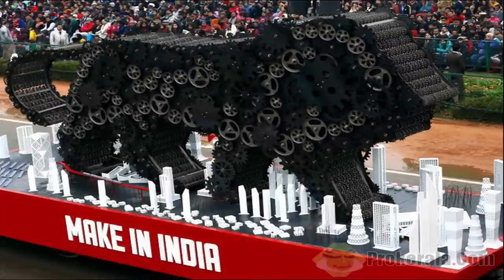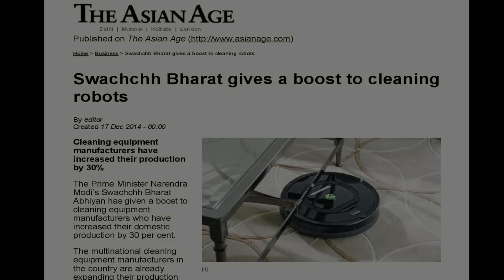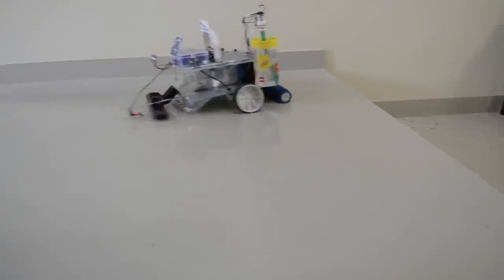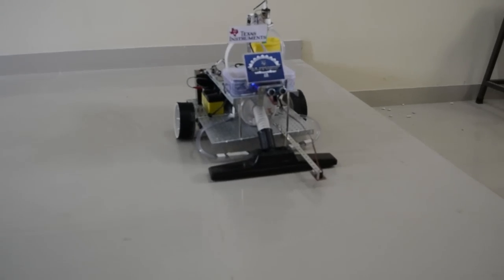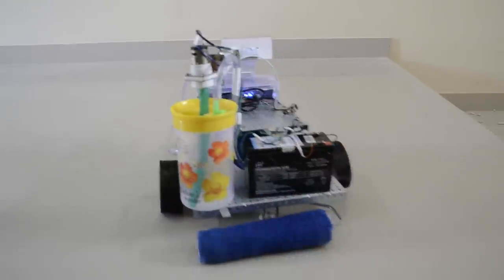Given Prime Minister Narendra Modi's Swachh Bharat Abhiyan and Make in India campaign, the cleaning industry is witnessing a boom and the market is poised to grow by 30% in the following years. The available floor cleaning robots are expensive, costing anywhere between Rs 15,000 to Rs 1 lakh, and the appliances are available only in metros, hence after-sales services are still poor.